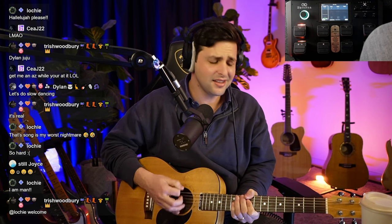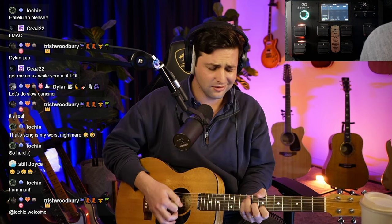We're going down, you can see it too. And we're going down, you know that we're doomed — my dear, we're slow dancing in the burning room.